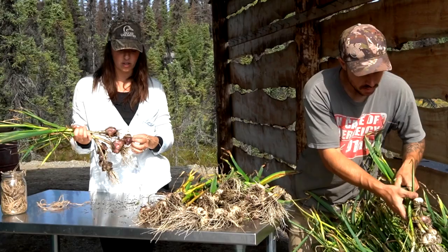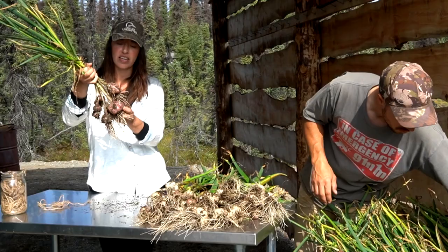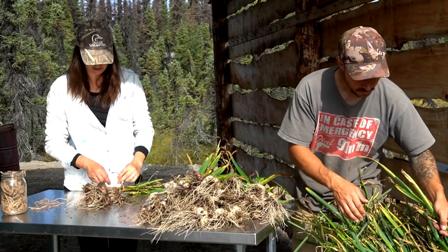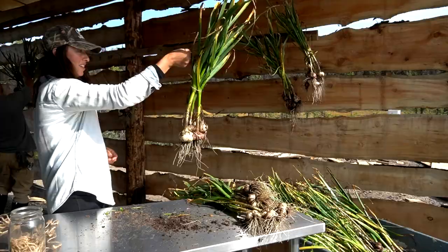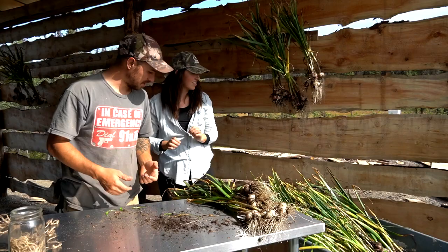Temperature is not as big a deal at this point — warm is nice, cold is okay too, it may just take a little bit longer. Humidity is also okay during curing since they're not in their final storage place. We're going to leave them completely dirty — all the dirt, the tops, and the roots — and clean that up later once they've cured. We did about five per cluster last year. This is our dual-purpose hanging rack — for fish and for garlic!